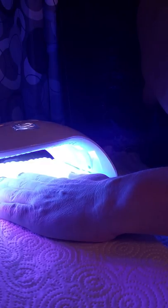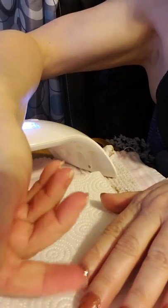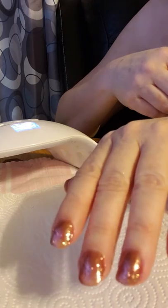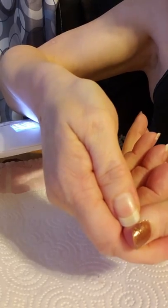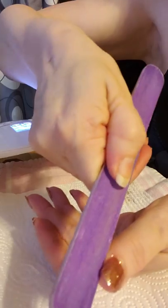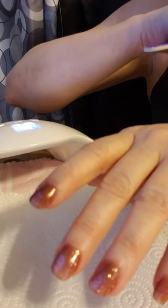For removing gel polish, everybody knows you have to soak your nails in acetone forever. But I have found something that works and doesn't take nearly as long. Completely done — no sticky residue. Take a look: shiny, glittery, like they're wet. For any polish you happen to get around your skin, just take your nail file, get under there, and trim it up.